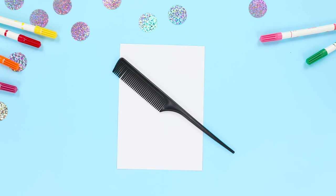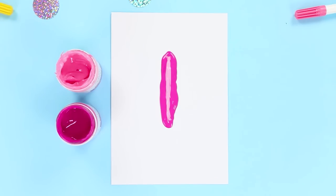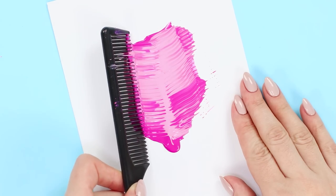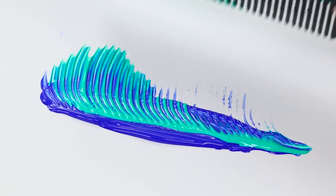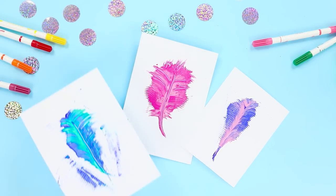Making a drawing with a comb? Sure, why not! Load up your brush with paint and make a few strokes in the center of the page. Spread the paint on the paper with a comb with fine teeth. Draw a rod, change the colors of paint and repeat. What bird of paradise has lost these beautiful feathers?